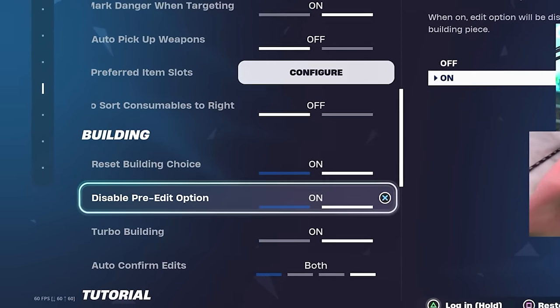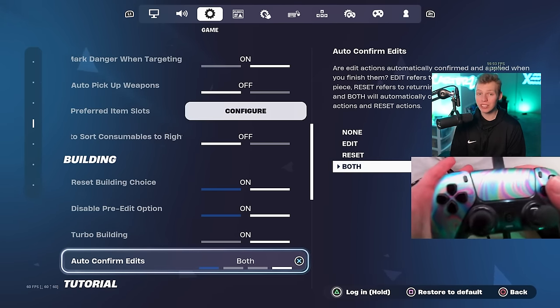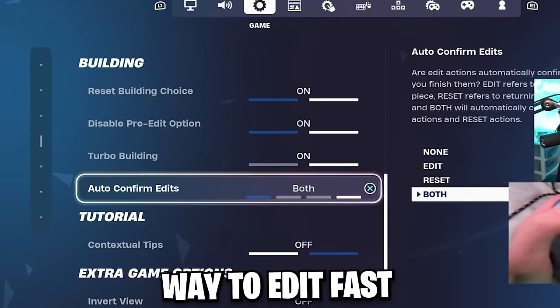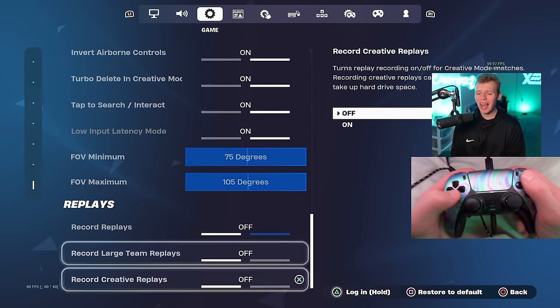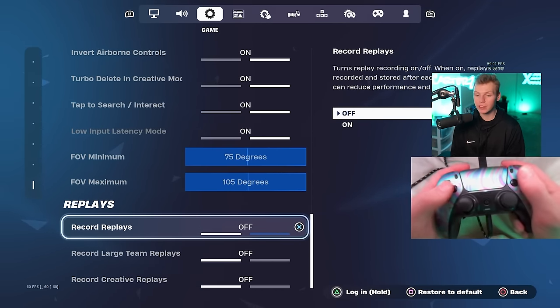For building, I have reset building choice on, disable pre-edits on, pro building on, and auto-confirm edits set to board. To me, this is the easiest way to edit fast and be good at the game. These are going to be the extra game options — if you want the best performance possible, turn replays off as well.